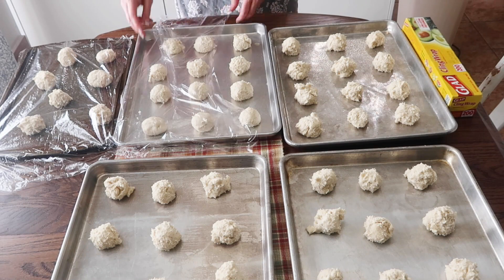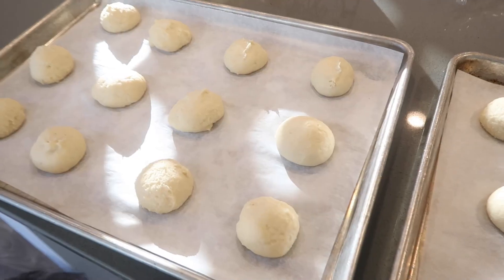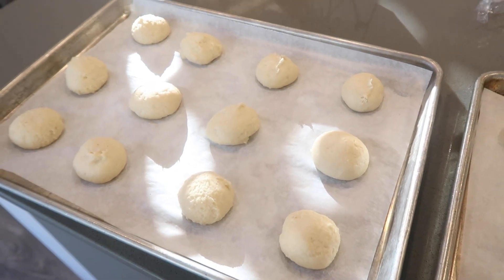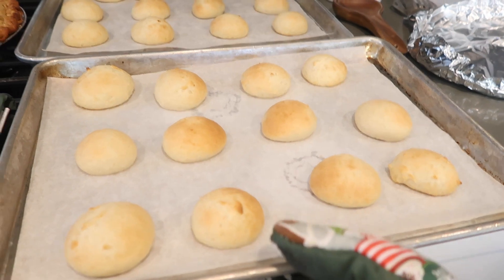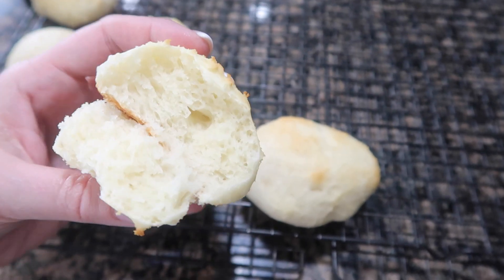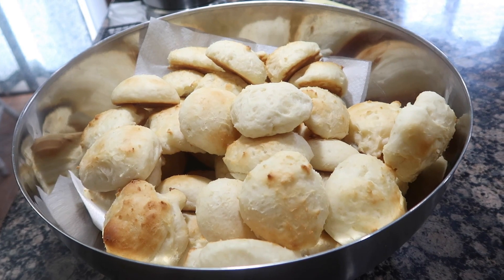Two hours before baking, take your bowl out of the fridge, roll them up into balls, place them on a baking sheet or pan, and let them rise until they double in size. Bake at 400 degrees for 10 to 15 minutes. They're fluffy, airy, and so good. You can even freeze the dough to have rolls throughout the holiday season.